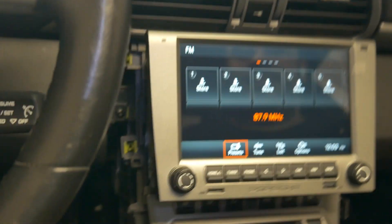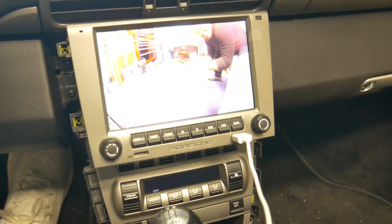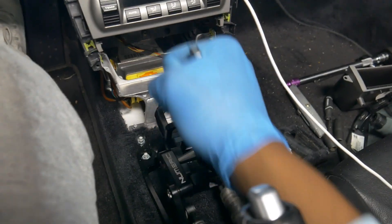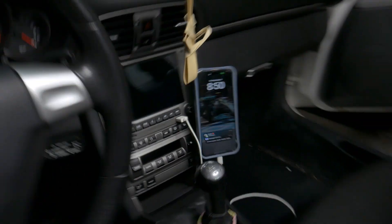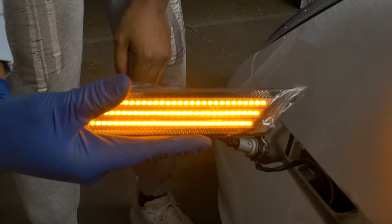We got some static. Now we're removing the center console to access the shifter. The backup cam is working — let's go. It feels really good. This is the updated interior, and it looks good, so let's drop this bad boy in. That looks so much better.